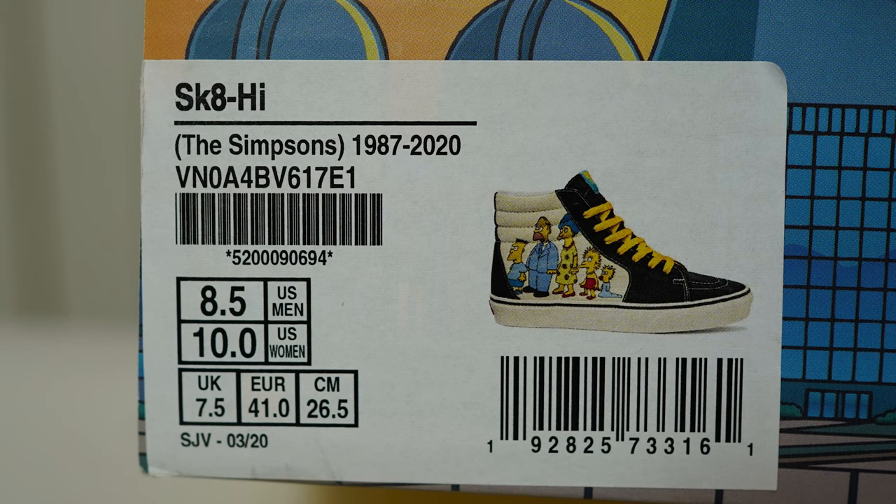The colorway is the Simpsons 1987 to 2020, and we've got this in a US 8.5 men's, UK 7.5, and a European 41. Before we get into the nitty gritty, I just want to mention and give a shout out to this really cool box that Vans have done.